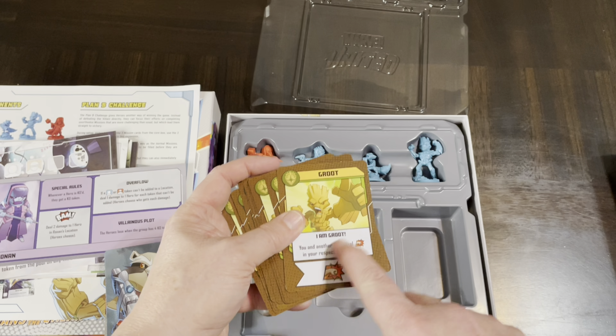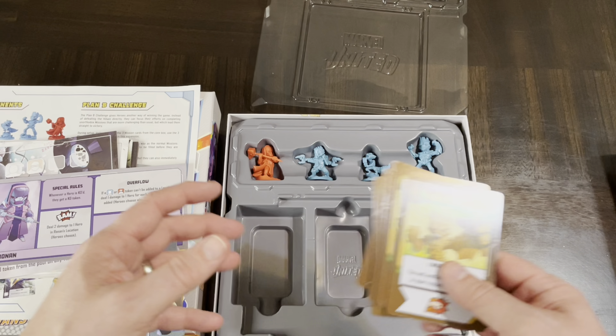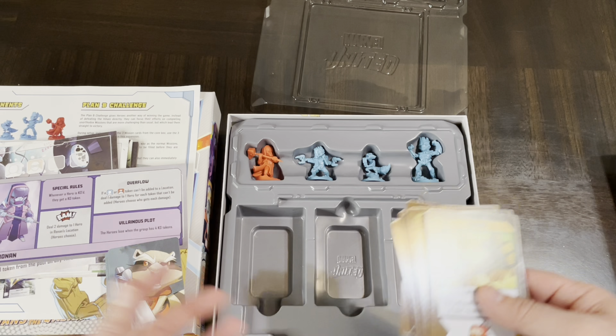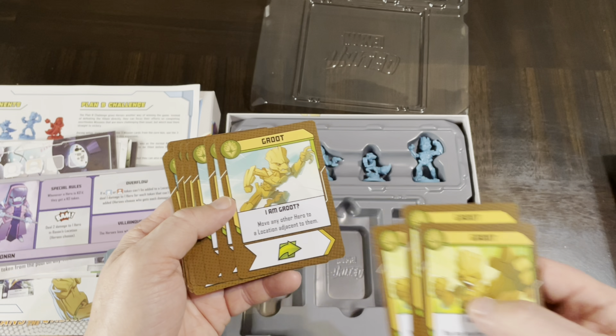What you get with this: you're going to get the rules. This is an expansion — you need to have a base game to play with this. It talks about the unique stuff and the components, and this one has a Plan B challenge, so there might be a different challenge that comes with it. But if you have the base game you know what all this stuff means anyway.